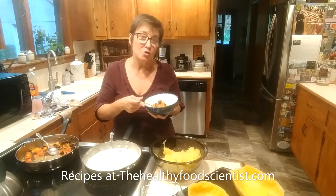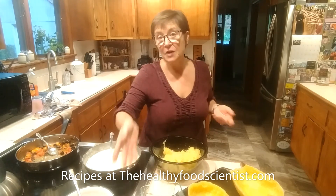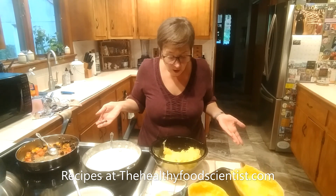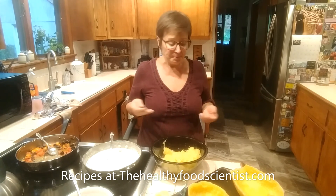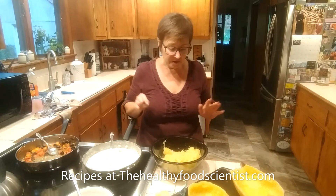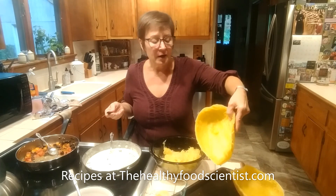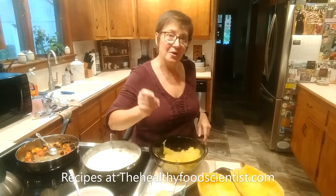Both these recipes will be on the website. And if you haven't seen my spaghetti squash video, take a look because that's a really good recipe too. Spaghetti squash is low in carbs, it's got vitamins and nutrients, and it's a really versatile and underutilized vegetable. Make sure you scrape everything out because you can get right down to that rind. Give it a try and enjoy!